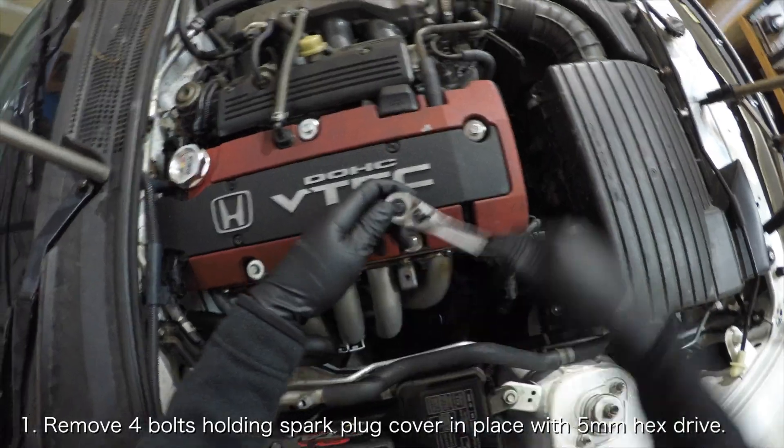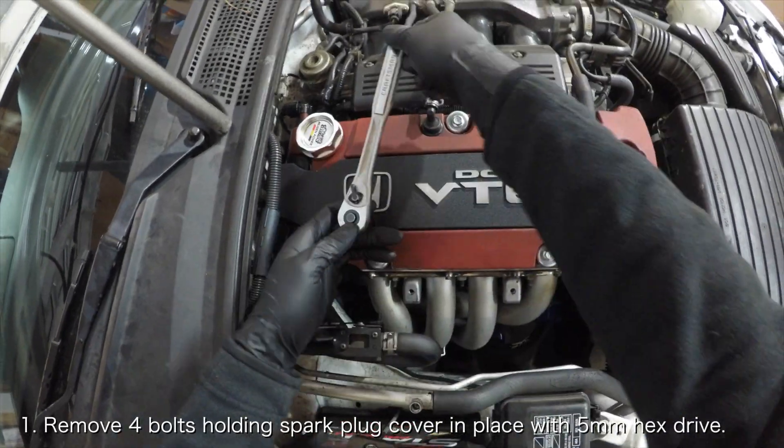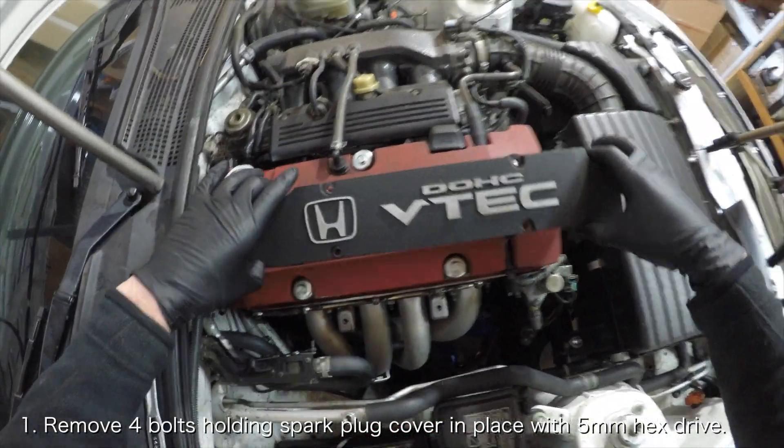Remove the spark plug cover by removing the four bolts securing the spark plug cover to the valve cover with a 5mm hex drive.